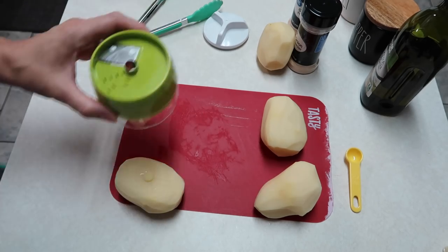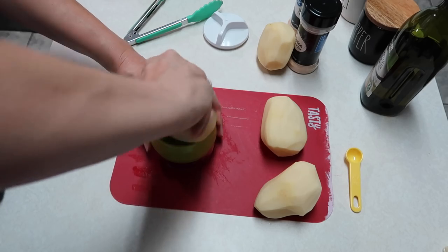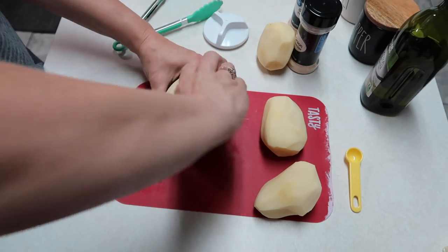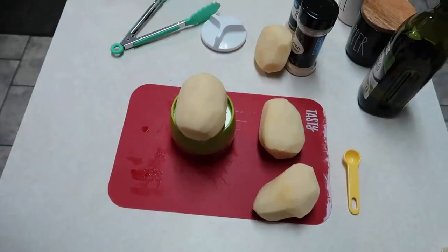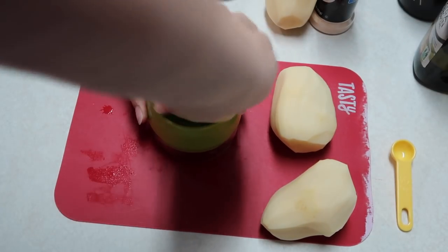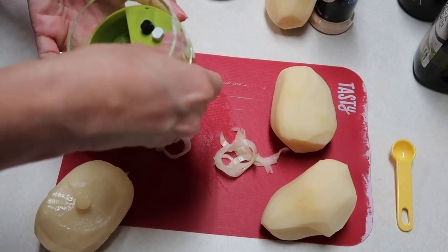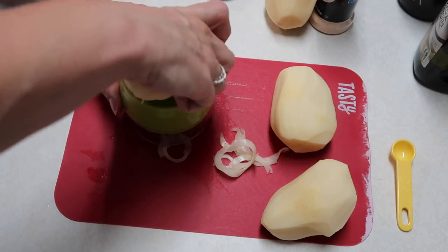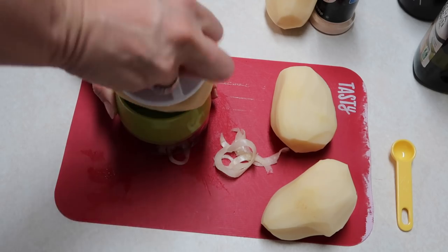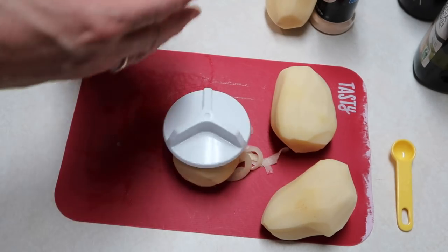Okay, with the button pressed, let's see what happens. Now they look kind of like the first ones. I'm going to zoom in a little better so you can see. This is what they look like with setting one. I'm going to reset it and try the number two setting — that makes them a little thinner. Actually, I think I'll go back to number one.